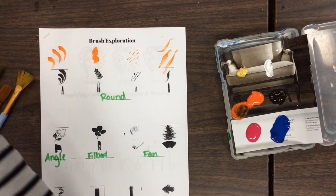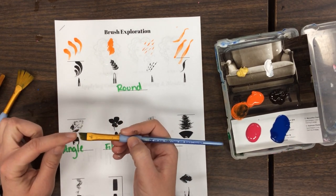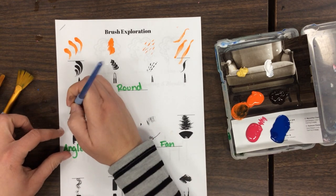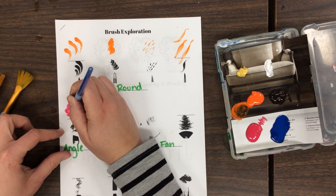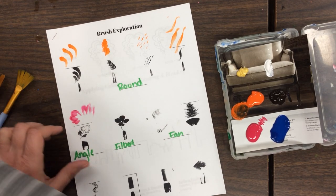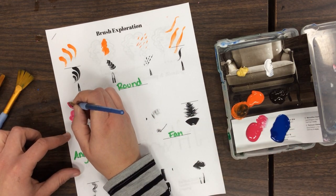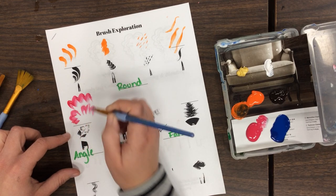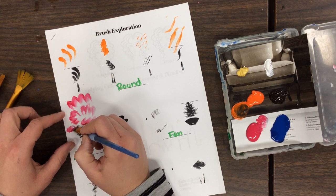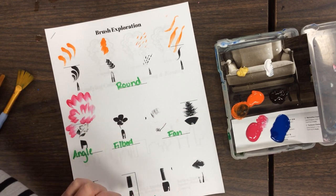Let's check out the angle brush. You can do kind of cool things — I'm only going to put a little bit of paint on one side and give it a go. It's really good at making these little lines. Too much water! It kind of makes these little smooth lines — kind of cool. Definitely different than the flat, because with the flat you can't go around corners just as easily.